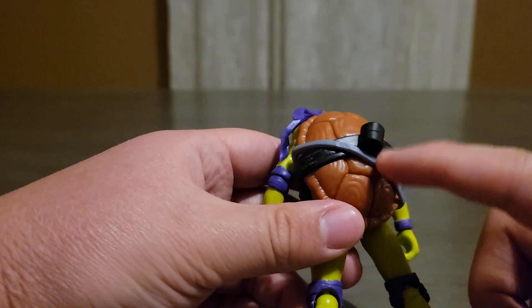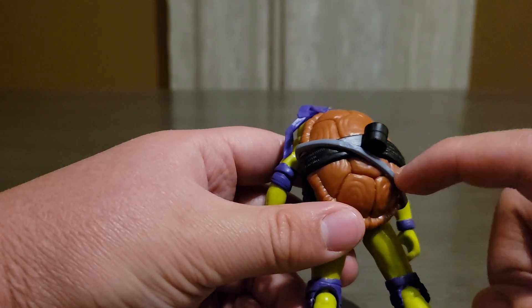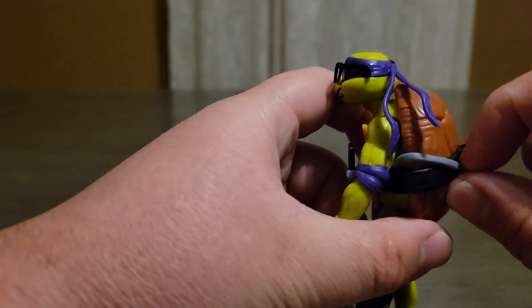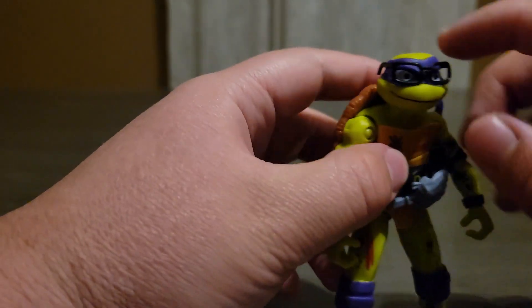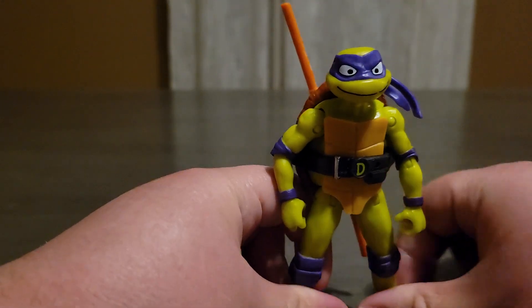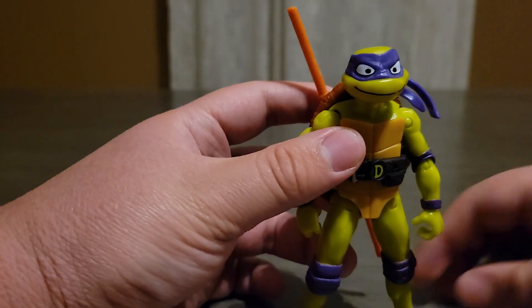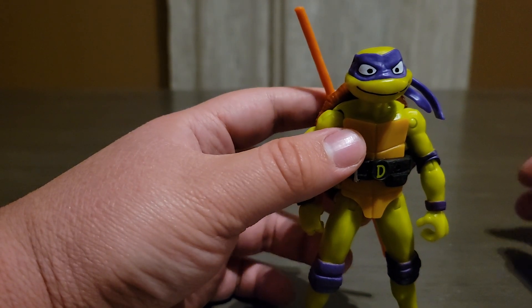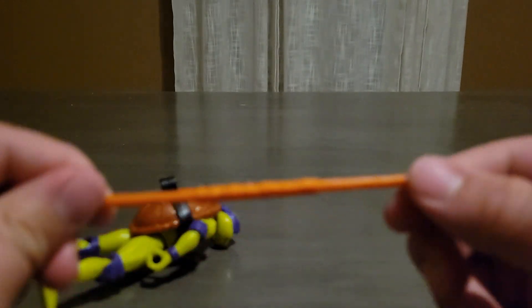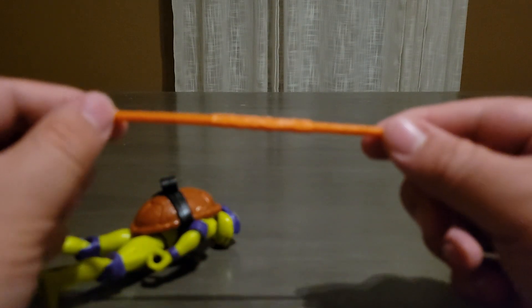I thought it was super glued in, but it's not — you just take it out, and the glasses pop off like that. So here's the figure itself. It obviously comes with the baby turtle and the weapon rack, not that different from the other ones. Here's a look at his bow staff.